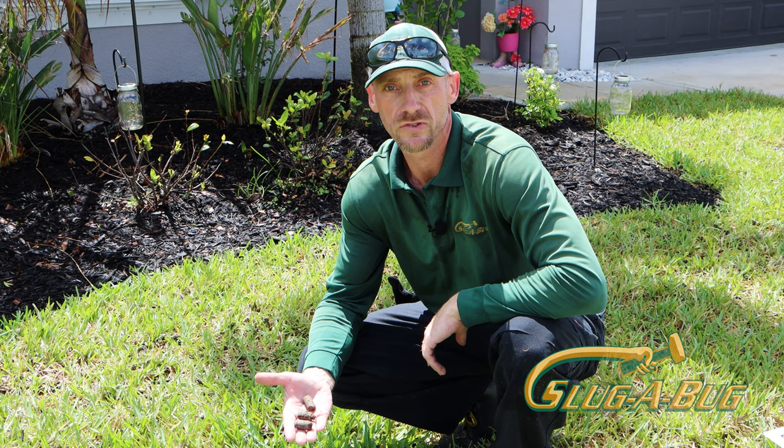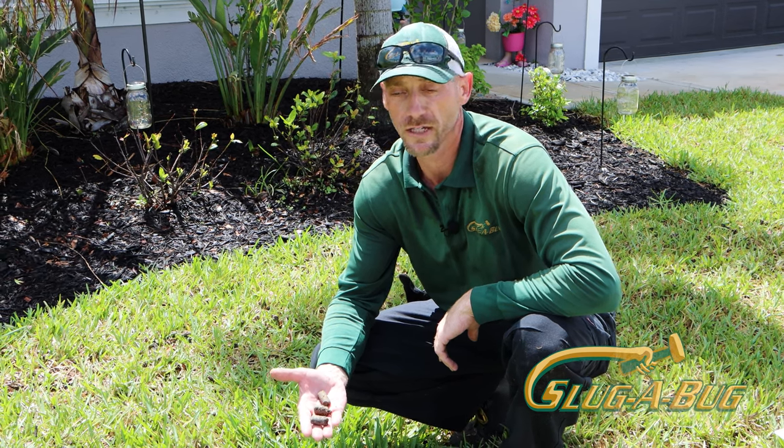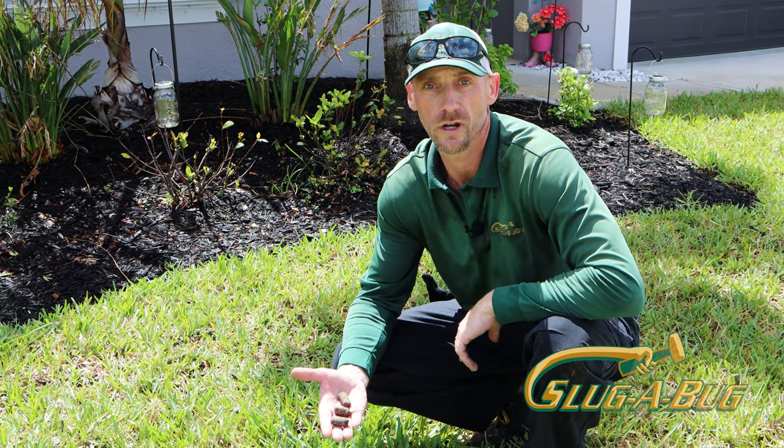If you think you have a problem with compacted soil and your lawn's not performing the way it needs to — you're just not getting the results you know you should — give us a call and we'll come and aerate your lawn and get things moving in the right direction.